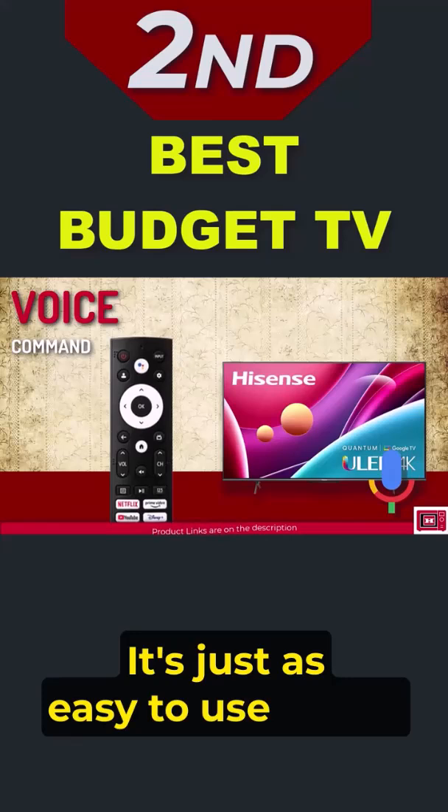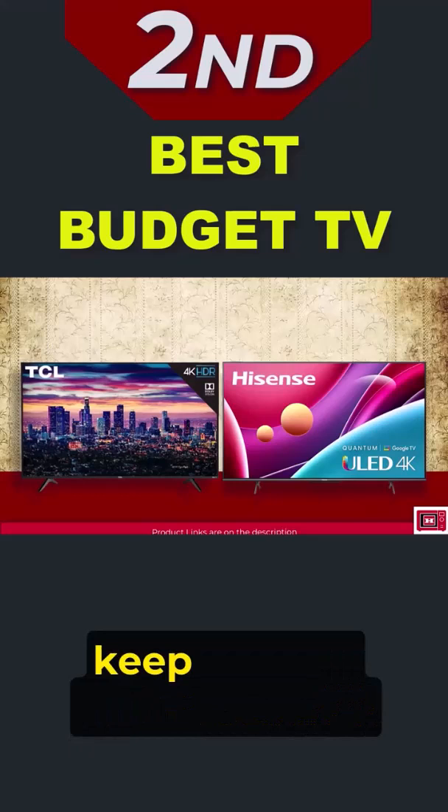It's just as easy to use as the platform on the A6H, but if you're weighing this model against the TCL 5 series, keep in mind that Google TV generally offers a more personalized and intuitive user experience.